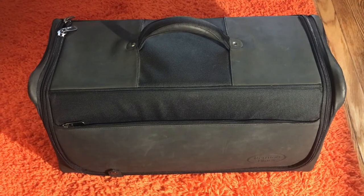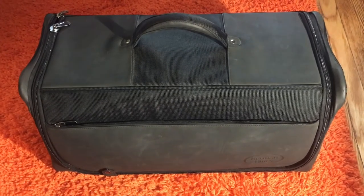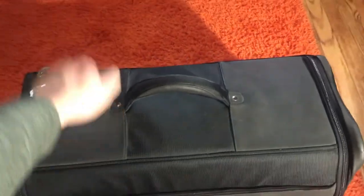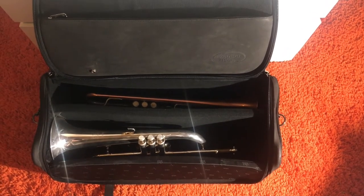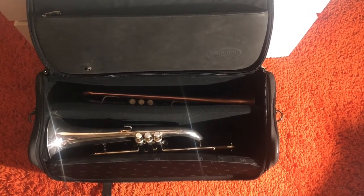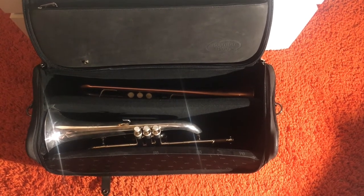It is a multiple horn bag, and also a protective bag. It has some hard shell on it. I mostly use it for trumpet and flugelhorn, and it is still light to carry and very comfortable to travel.